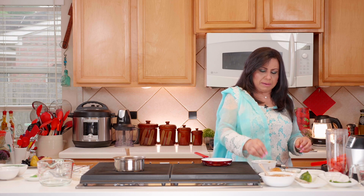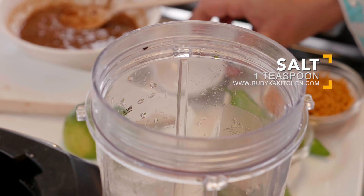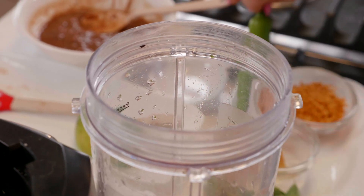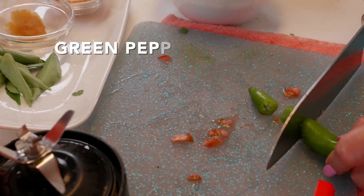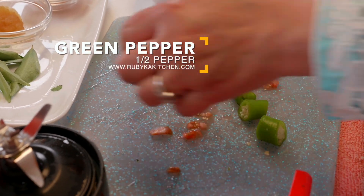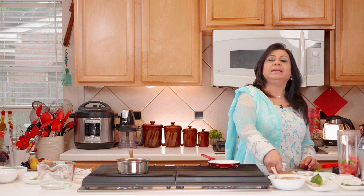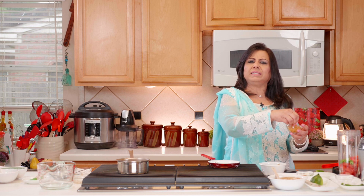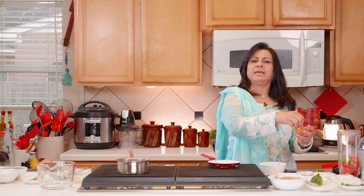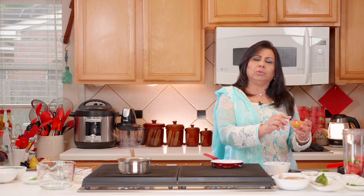To the tomatoes we add a teaspoon of salt and half a green pepper — just half, because this is a mild chutney. Then we add three tablespoons of sev, which are crunchy gram flour noodles — an Indian snack available in bags. This gives the chutney a nice consistency, and this is the key part of my grandmother's recipe.